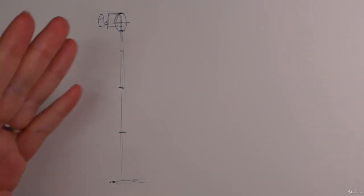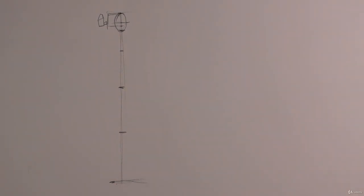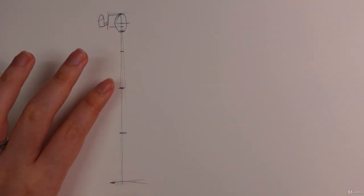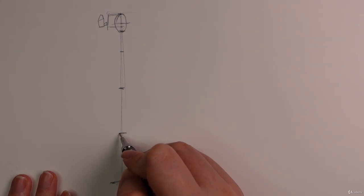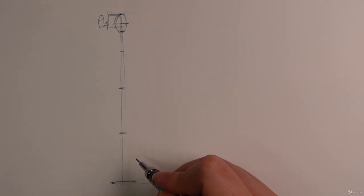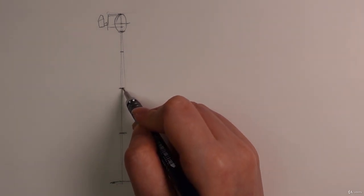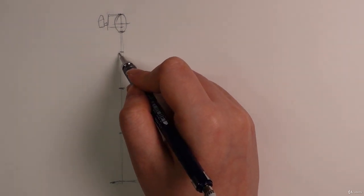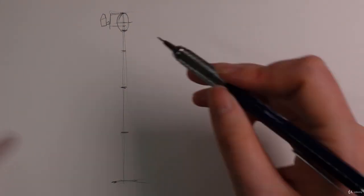We're going to be using heads to find the head, and then hands for most of the rest. Let me tell you what these measurements are: this is the feet, this is the top of the patella or kneecap, this is the pelvis area, and this is kind of around your nipple area. This is a male figure, so we're going by that.